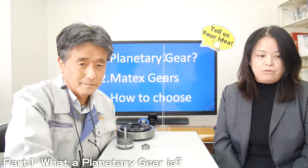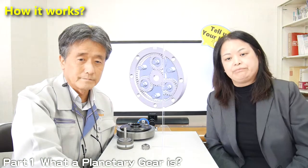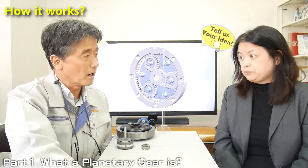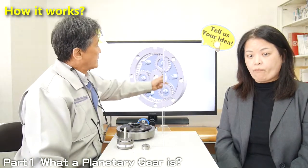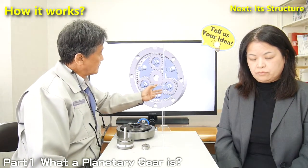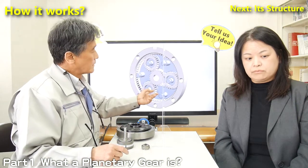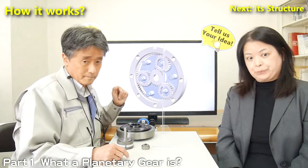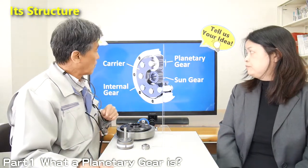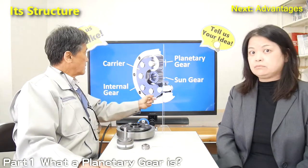Can you explain what is a planetary gear? Planetary gear is a speed reducer or a torque amplifier which has several gear parts. Gears rotate around this center gear, and this motion is very similar to our solar system — the earth goes around the sun. That's why this gear is called planetary gear. Planetary gear consists of several gear parts called sun gear, planetary gears, internal gear, and carrier on both sides.